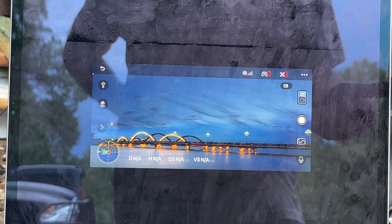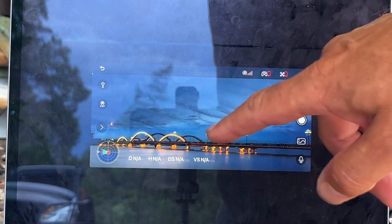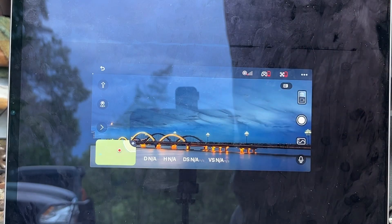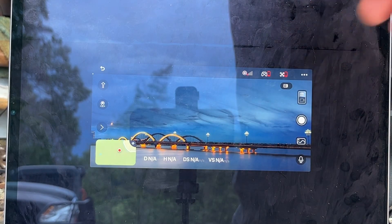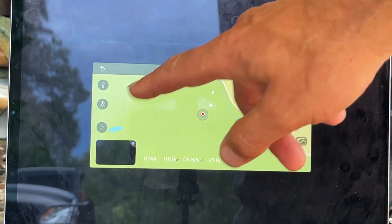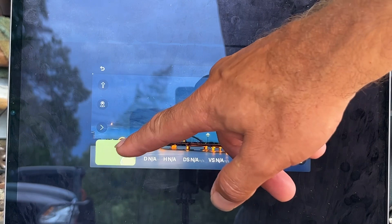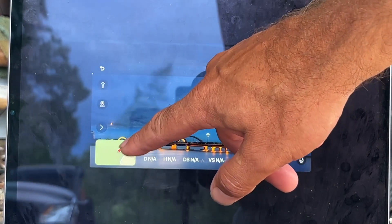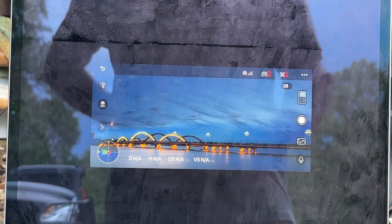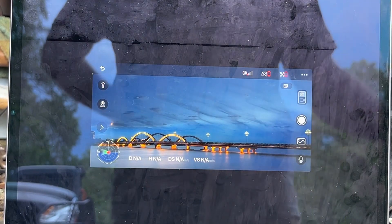This screen also tells you the direction the drone is pointing. If you click on it, it will give you the GPS location — like a Google Maps view — and then just click on it again and you can see where you're going. Then it will go back. This is all on your phone, and you can do all of this while it's in flight.